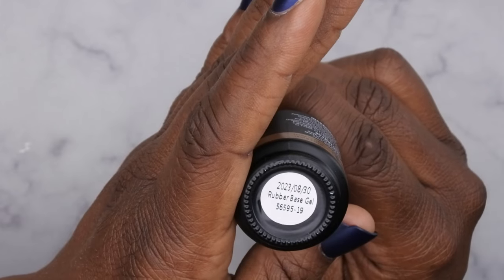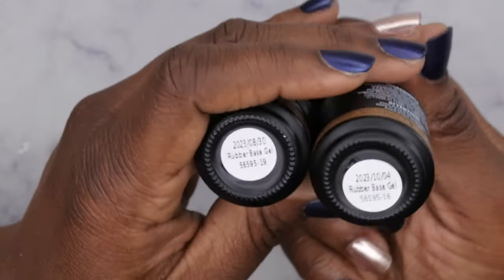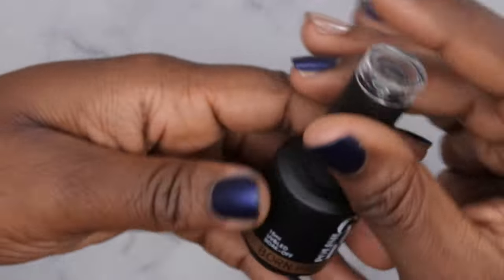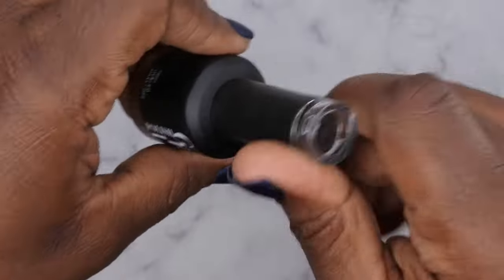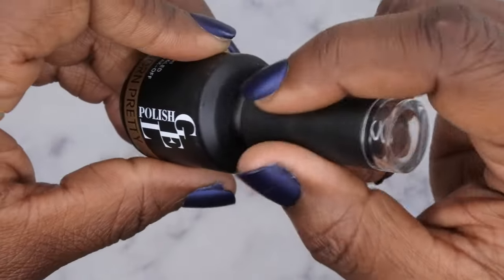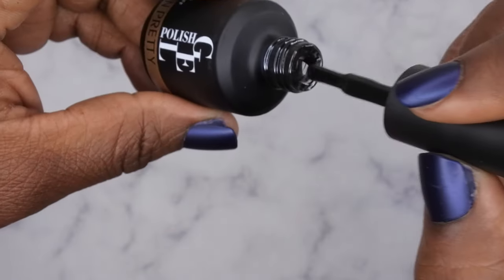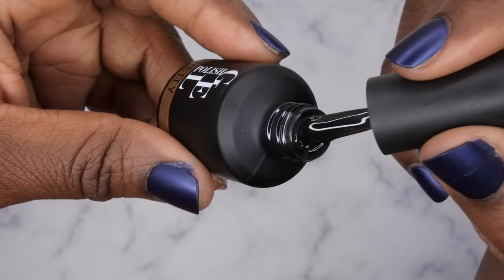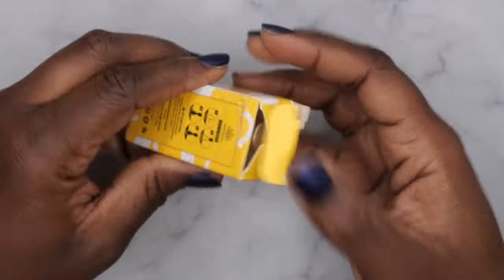The next color is another rubber base gel — this one is 5659519. So that was dash-16 and this is dash-19, so I guess it's from their new rubber base collection. I was really drawn to this one because it's a smoky black color. Look at that — that's really, really pretty. I don't have a smoky black in a rubber base formula, so I was really excited to get that.